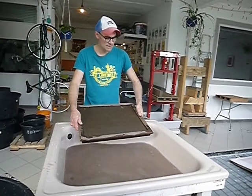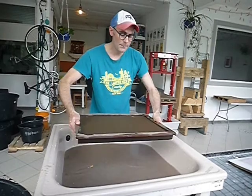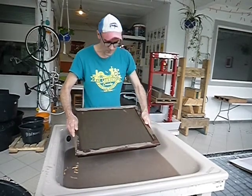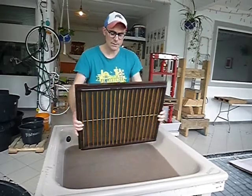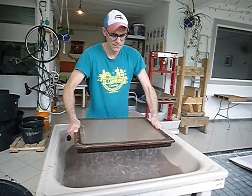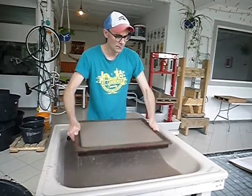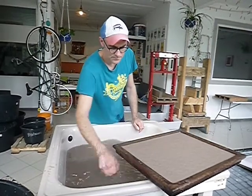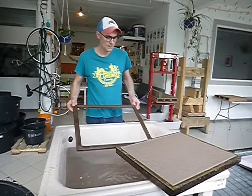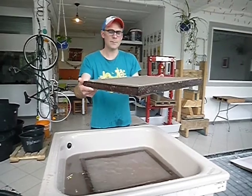Here is my mold and here is my deckle. The mold and deckle are fitted together. Extending my arms out from my body, I'm going to scoop the mold and deckle into the water, pull it straight up, and then gently shake it side to side and to and fro, holding it level with the ground. This is one quick continuous motion. I do this until the water has run out of the sheet of paper. You can see the pulp has settled onto the mold and our sheet of paper is being formed.